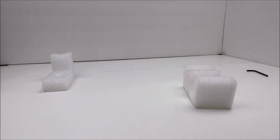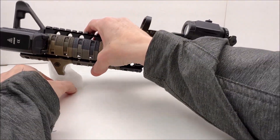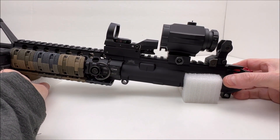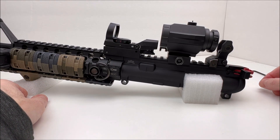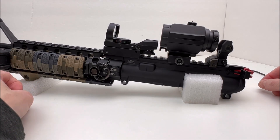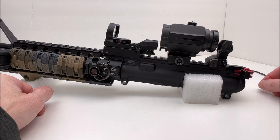It looks like we've got absolute co-witness. This particular red dot is not sighted in, but out of the box you get absolute co-witness from what I can tell from my initial glance. That'll work out for me. I'll have to actually sight it in — I'm going to do that on another SBR, since this red dot isn't going to live on this particular upper; it's going on another one.